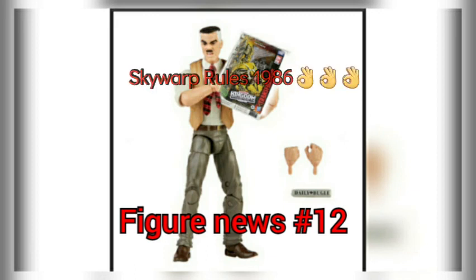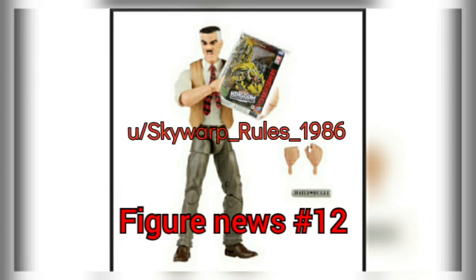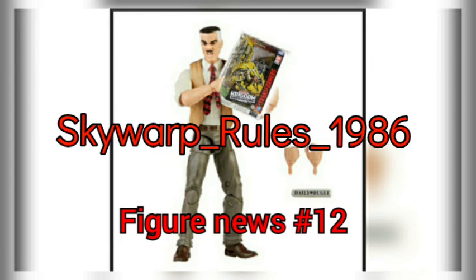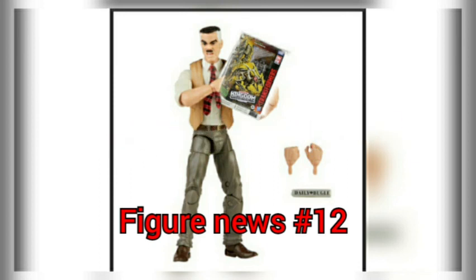I have a Twitter, Skywarp Rules 1986. I have a Reddit, u/Skywarp_rules_1986. And I have an Instagram, Skywarp_rules_1986. Anyway, guys, peace.